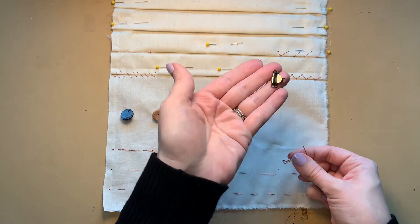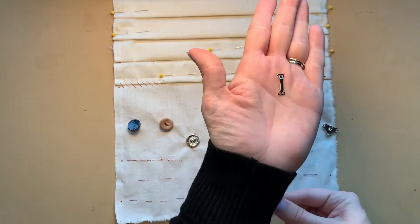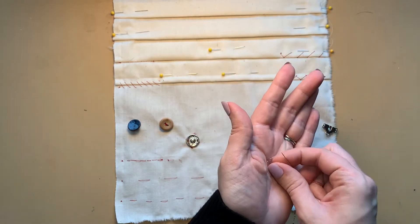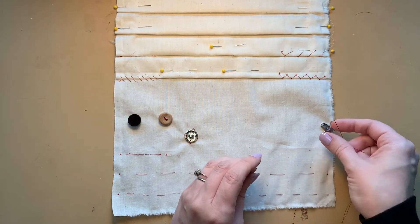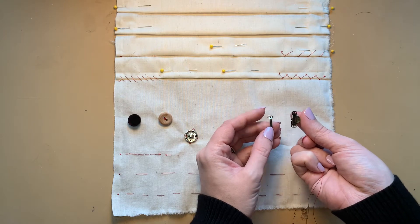This is the skirt hook, and this is the bar that receives the hook. Typically we find these on waistbands of trousers and skirts — thus the name 'skirt hook' — but they can be used many places on the garment.